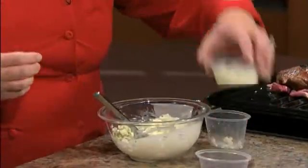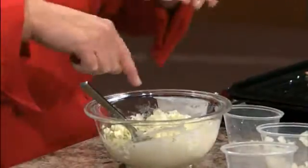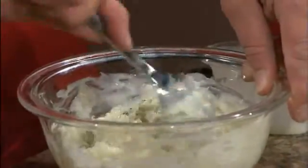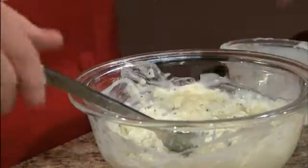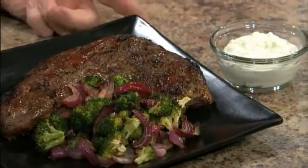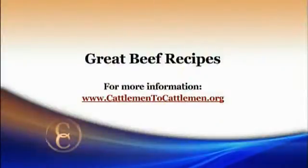We mix it all together — it adds a lovely flavor, and because it's cold, when you put it onto the warm roast pieces, it's just going to start melting and have a really lovely texture. Here's the finished product — you would maybe drizzle the sauce over the top, or give everybody at your dinner party a little tiny ramekin of it on the side. We did some beautiful broccoli and the red onion that came off the roasting pan. For complete recipe details and more great beef recipes, head to our website at cattlemanthecattleman.org.